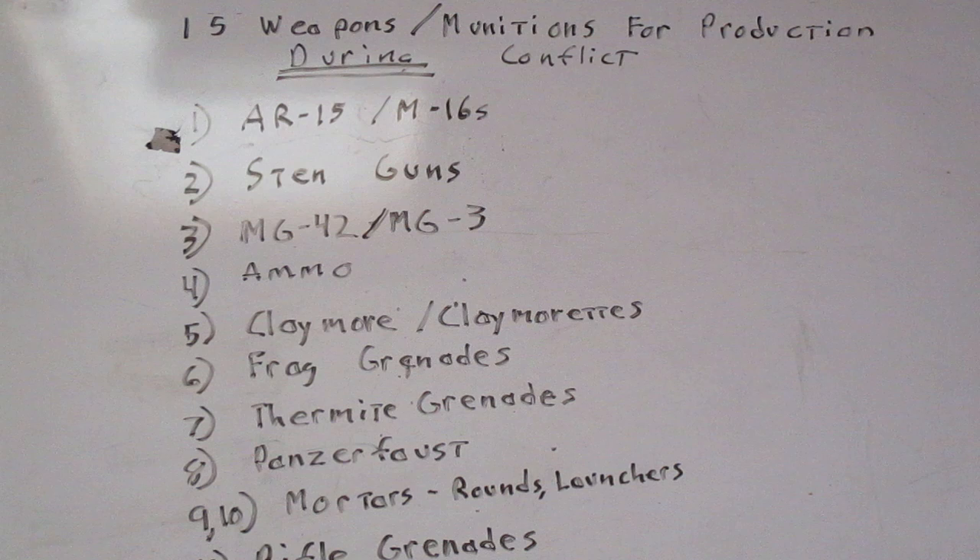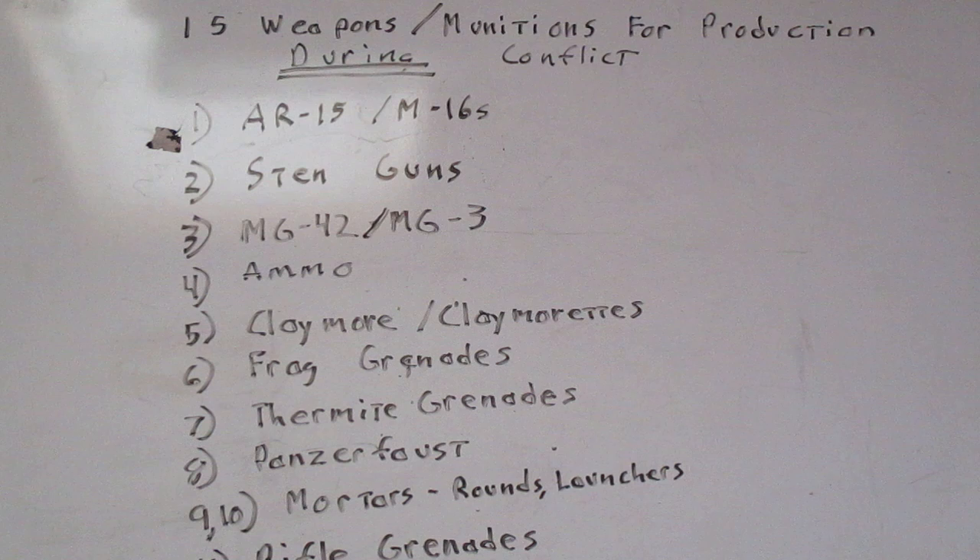The next item is the Panzerfaust — the granddaddy of disposable anti-tank rockets. It's not easy to find free information on this, so you'll probably have to pay for books and translated manuals. However, the Panzerfaust was very easy to produce — the Germans produced millions of them, especially late in the war when their production facilities were being bombed out, and were still pumping out Panzerfausts by the thousands per day. We could take the basic Panzerfaust design and update it using information from Russian RPGs — specifically information on their warheads.